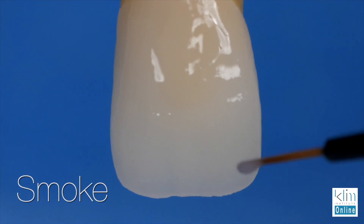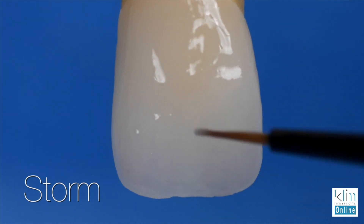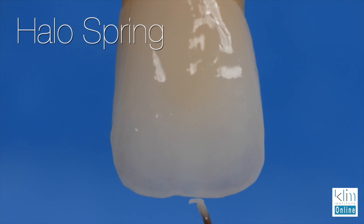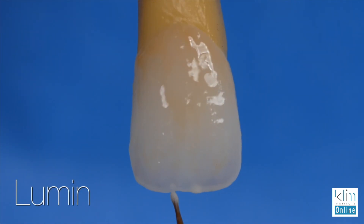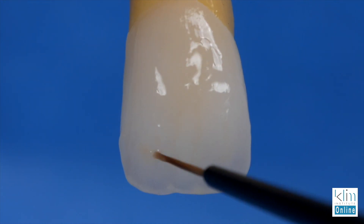The colors we're going to use are smoke and storm for the low value — that's the foundation for building that low-value incisal Mamelon effect. Then we contrast that low value with high value, so we're going to use straw, halo spring, and lumen. We'll also use some base colors, which would be either ABCD or Clementine, to create some Mamelon effect with warmer, subtle colors. And we're definitely going to use the NSYNC Stain and Glaze to condition the ceramic and make sure it's ready and wettable to add the colors.